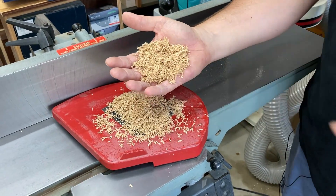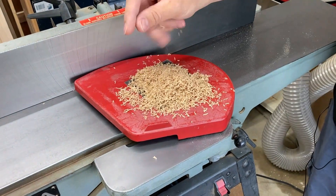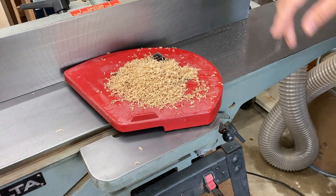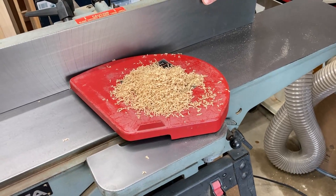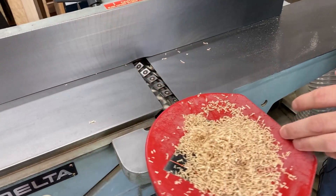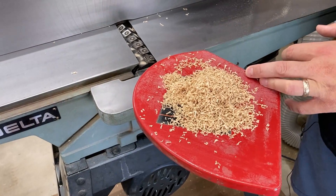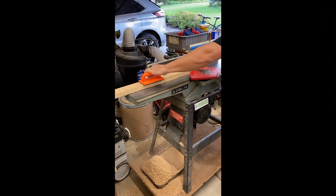One last observation: the shavings are pretty cool with this new head — nice little curls, which is not what I was used to seeing with straight knives. This is white oak; I haven't tried other species yet but I'm very much looking forward to it. I'm very glad I made this upgrade. I'll probably do the same thing with my planer next. If you've been on the fence about it, I encourage you to do this — it greatly enhances the pleasure of your milling process as you get your wood ready for projects.